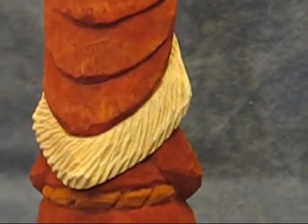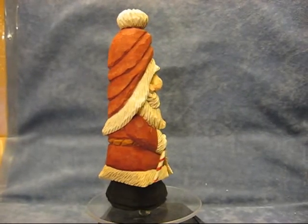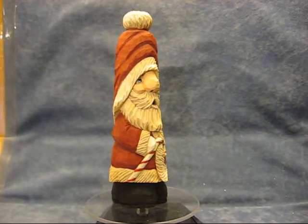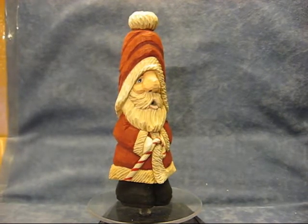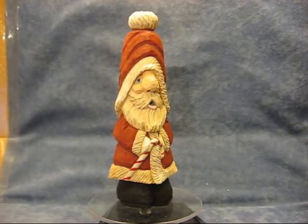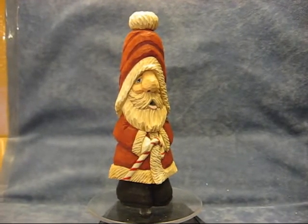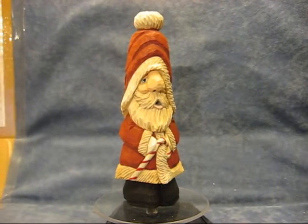You have a choice in the class to do whatever you want to the Santa. You can make it a one-eye or no-eyes at all. You can have it holding a candy cane or his hands in his pocket — depends on what you're comfortable at, the experience that you are as a carver. Those of you that have been carving for a while, I want to take it through the whole process with what you see here, and we certainly will do that.